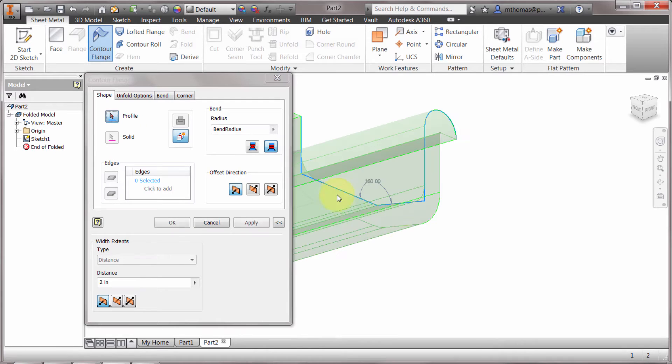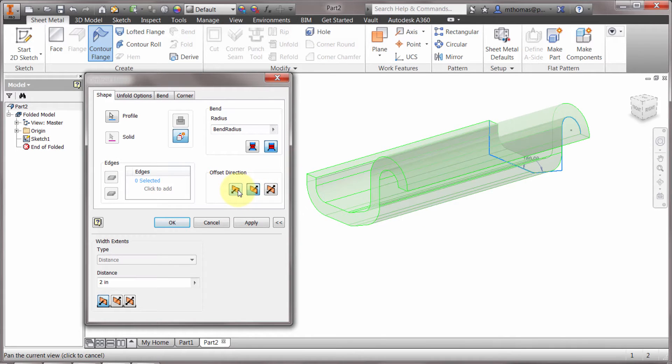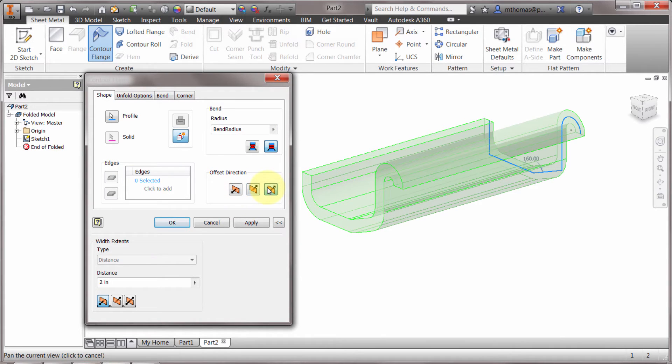The idea of the contour flange is it creates a thin feature. You start with just that outline of your shape. From here I can change the direction — you can see I can change the offset direction. Maybe I want the thickness to use that sketch as the centerline and offset it from there. I've now set that, so let's set the distance to three inches and click OK.